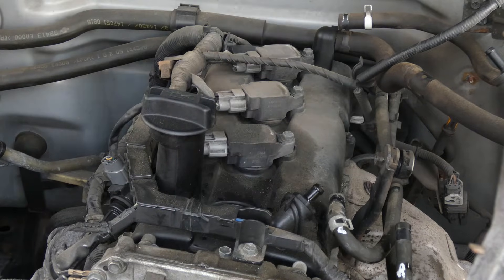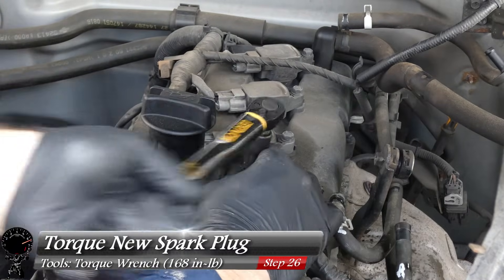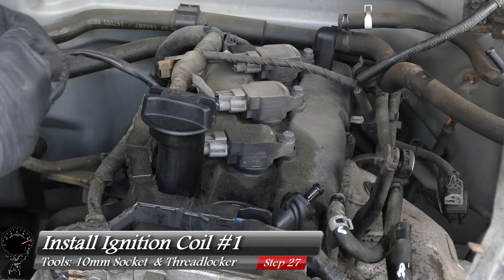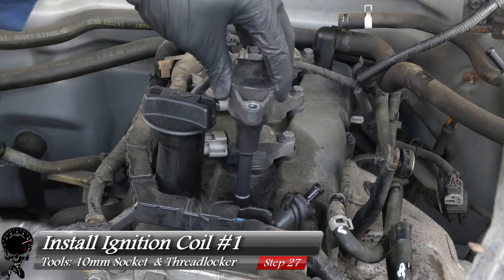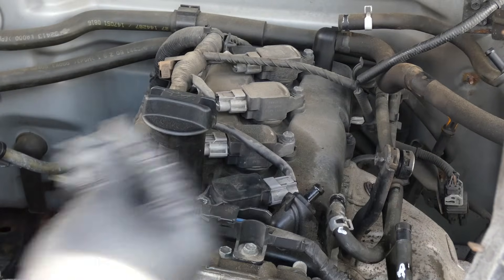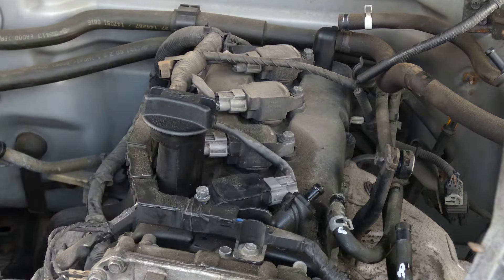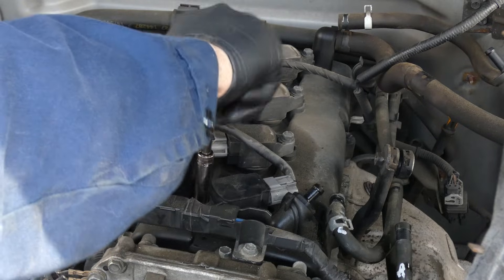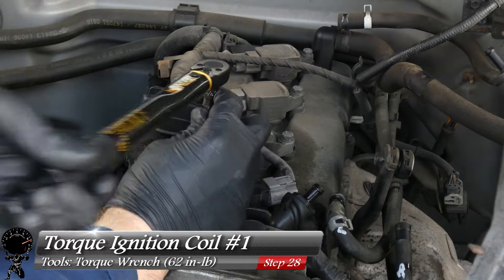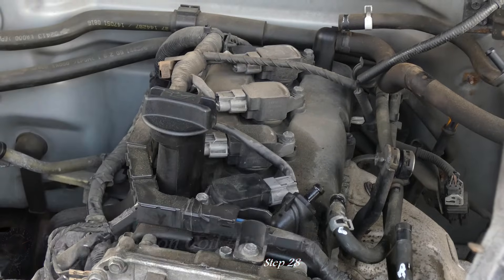Hand-tighten the spark plug, then grab your torque wrench set to 168 inch-pounds and torque it down. Now reinstall the ignition coil — place it back the same way it came out and press it down. Apply a small amount of thread locking compound to the coil bolt, finger-tighten, then torque down to 62 inch-pounds until you hear the click. That's one done, two to go.